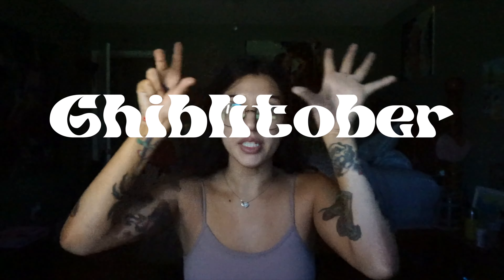Lighting, I feel like, is absolutely awful. Anyway, I am doing this thing called Ghibli-tober. So I do a painting every day.